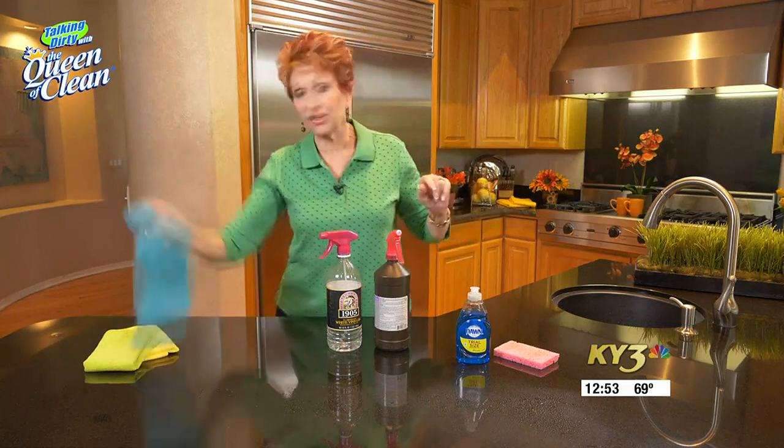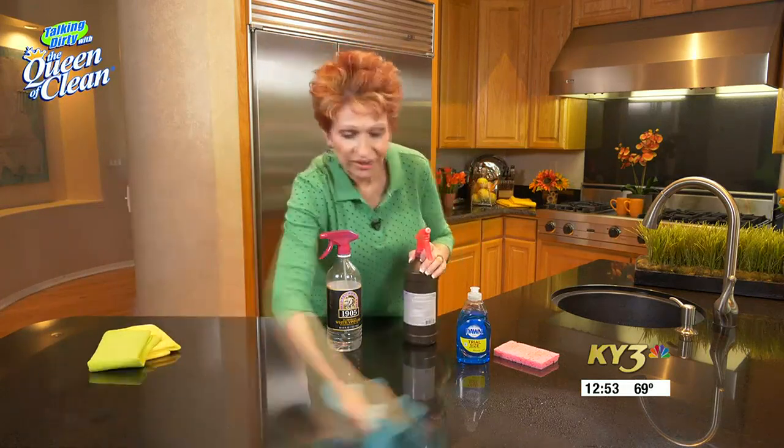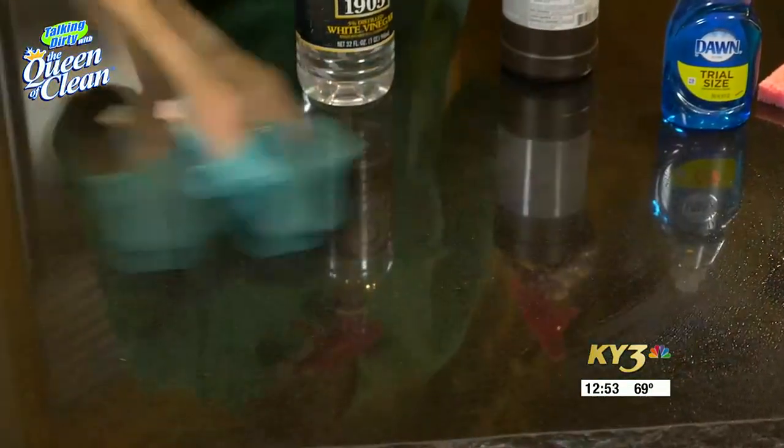It's not a spray and wipe. Then take your microfiber cloth and wipe it away. That countertop is totally disinfected.